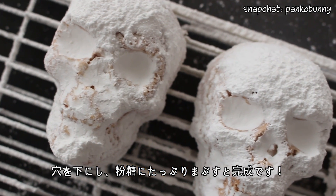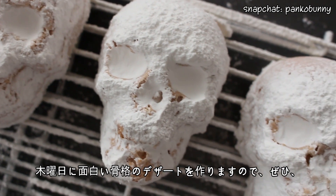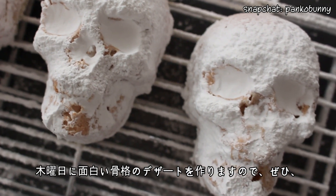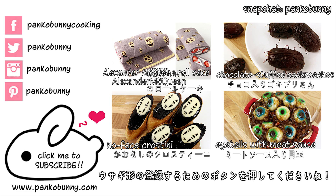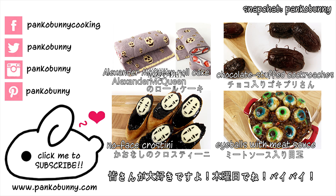And you are done! Thank you all so much for watching. On Thursday we're making another skull slash skeleton themed dessert and it's awesome. Make sure to check back and hit that bunny shaped subscribe button so that you don't miss out. I love you all so much and I will see you on Thursday. Bye!